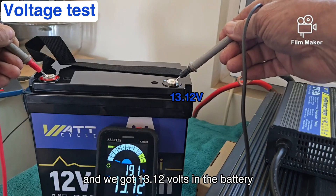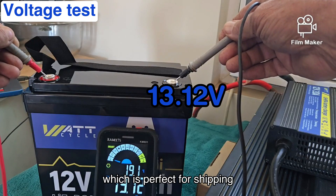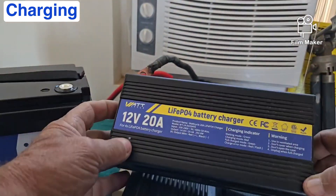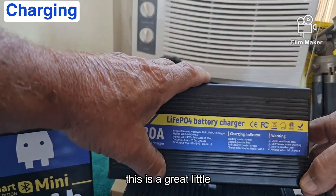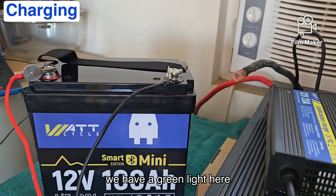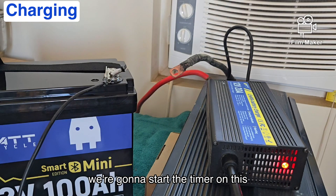We've got 13.12 volts in the battery, which is perfect for shipping. I'll be using the LiFePO4 battery charger from WattCycle — this is a great little charger. We have a green light here that will go to red, which means it's in charging mode.